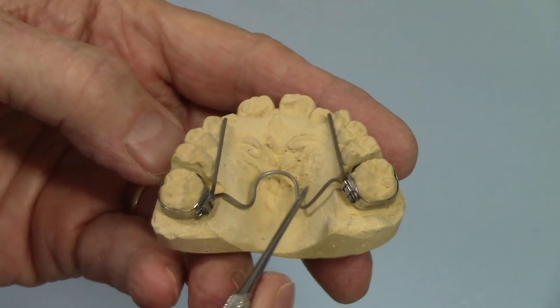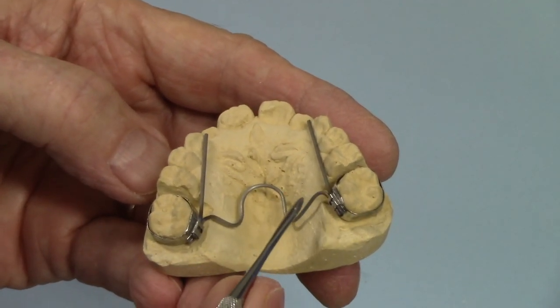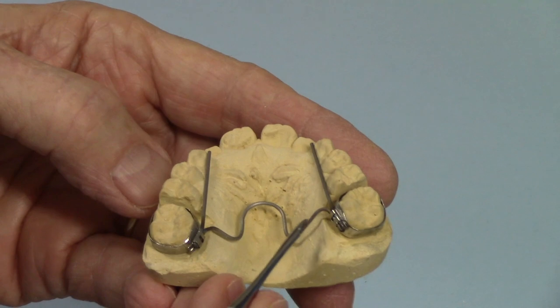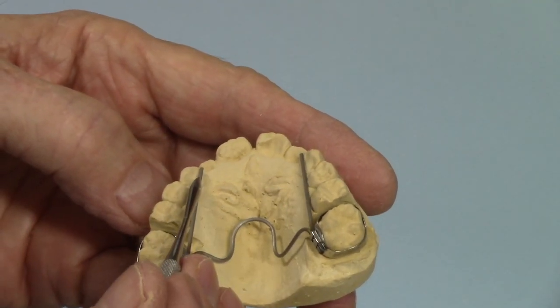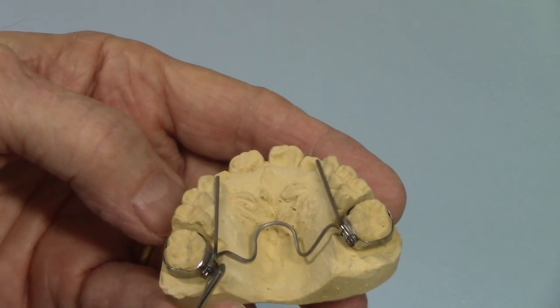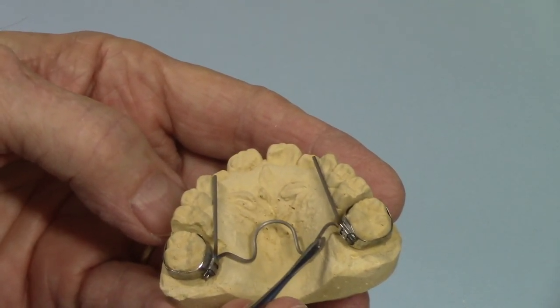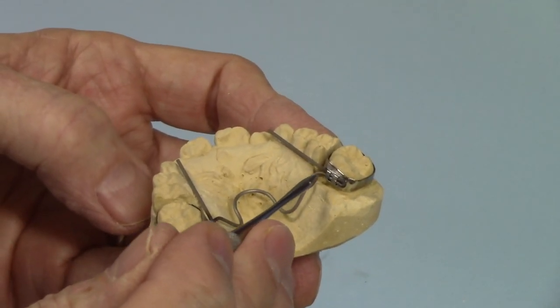Here's an expansion appliance I'm making using the 036 beta 3 titanium alloy wire. This is a continuous wire, and I like this because both the lingual arms and the active part of the appliance are titanium. It just makes it a nice flexible appliance. It's a little tricky on the wire bending, but it makes a real good appliance.